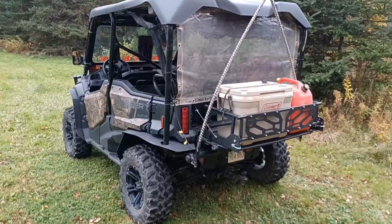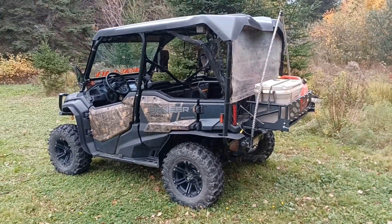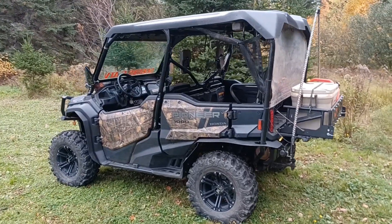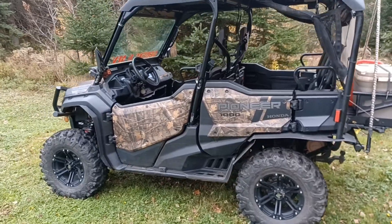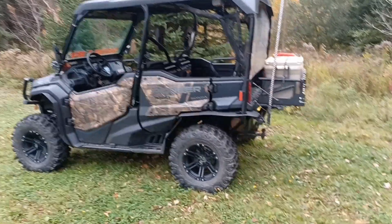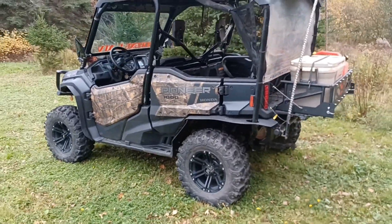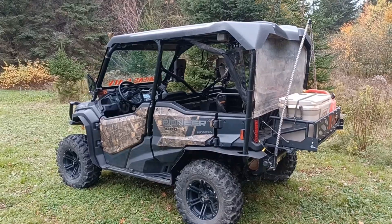I haven't had this in any real thick mud since I did the tire swap, because it's getting to be fall — late October — so it's getting a little more chilly. You really don't want to get wet and have to be wet all day and cold. But I'm sure these tires will get put to the test, because the last ones did.